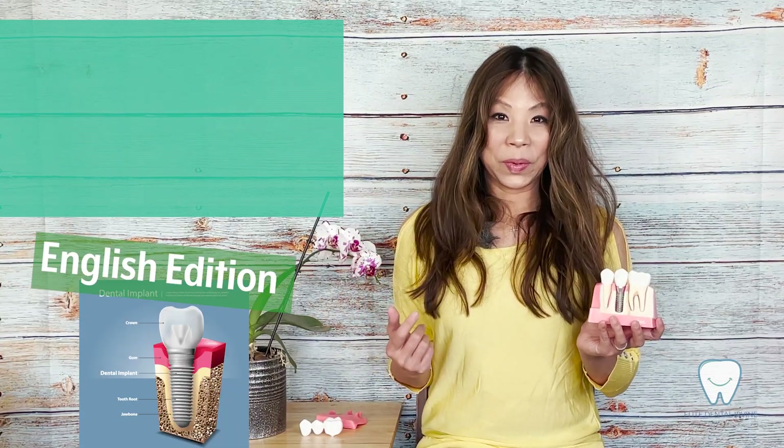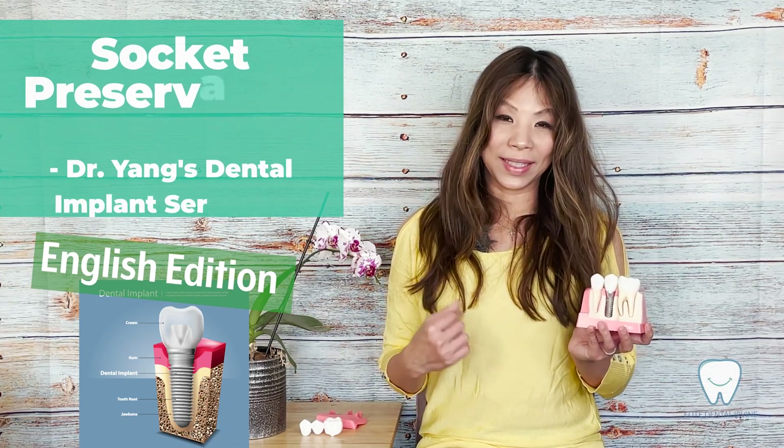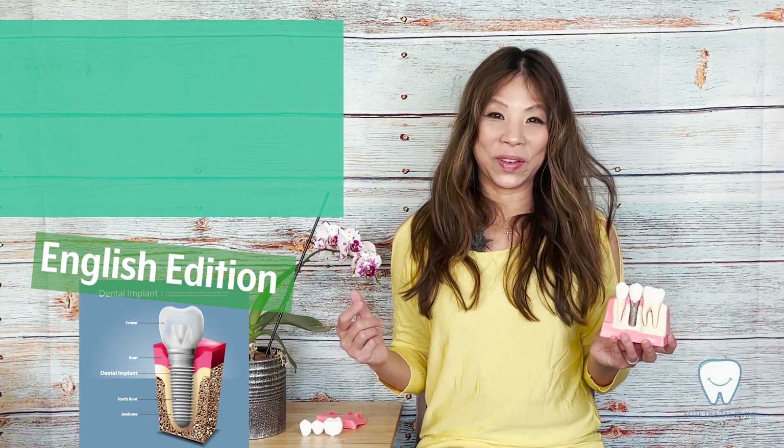If I decide to go for an implant after extraction, how can I preserve my socket? What is the socket preservation technique?